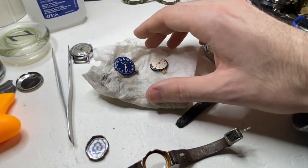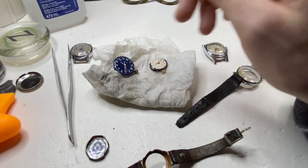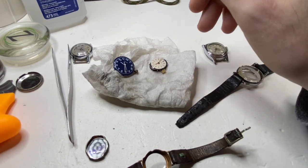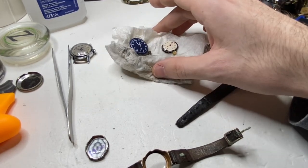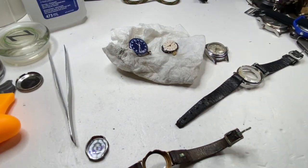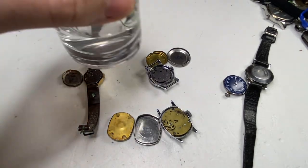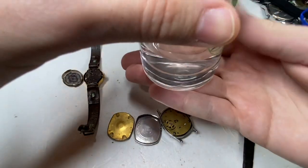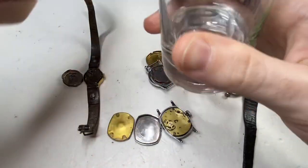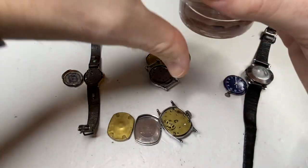I usually leave them like this for maybe half an hour. Then you're going to come back — all the rubbing alcohol is going to be gone, then we go to the next step. In the meantime, we're going to move on to the other watches. So we're back. We let those sit for half an hour. As you can see, a lot of junk in the alcohol — so these watches were dirty.